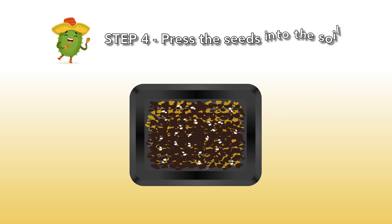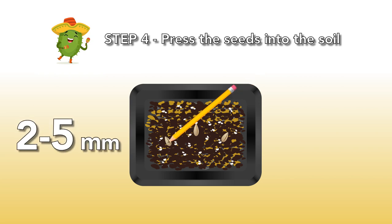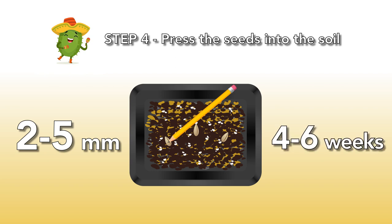Step 4: Press the seeds into the soil. Now you can press the seeds into the mixture. Take a pencil and use it to press the seeds into the mixture very gently with a depth of 2 to 5 millimeters. Most of the time, the seeds will germinate in 2 weeks, but it might take a little longer — up to 4 to 6 weeks.